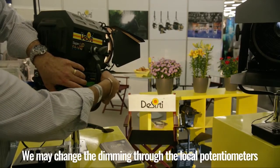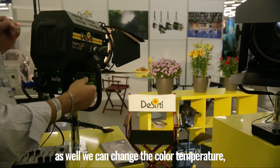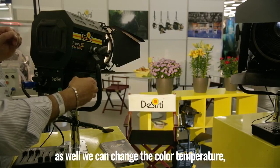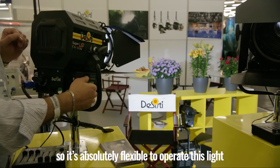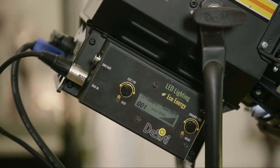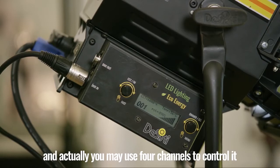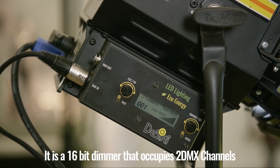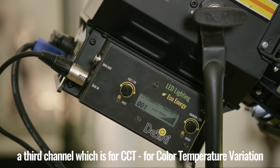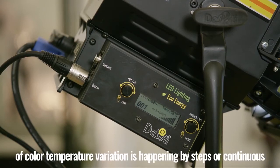We may change the dimming through the local potentiometers, as well as change the color temperature. It is absolutely flexible to operate this light either from remote or from local. The variable white has remote DMX control using four channels: a 16-bit dimmer occupying two DMX channels, a third channel for CCT variation, and a fourth channel that establishes whether the color temperature variation happens by steps or continuously.